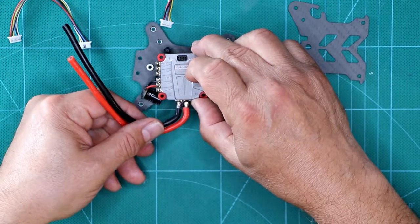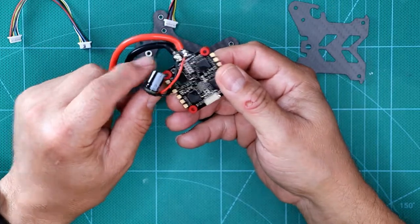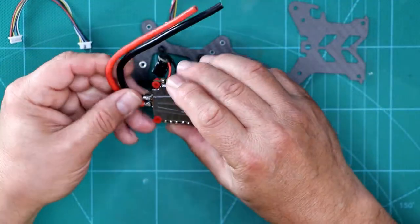It might be more difficult if I do it the other way. I also did a little pre-assembly and found this will fit in the recess underneath, so I'm good about that.